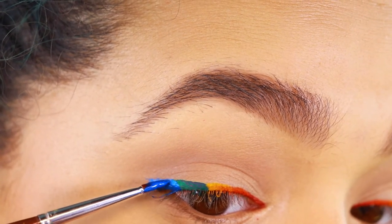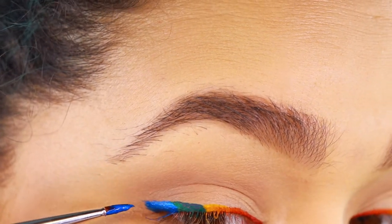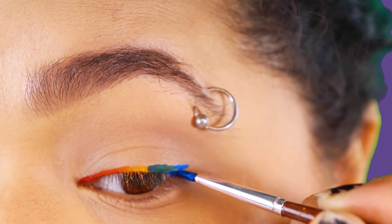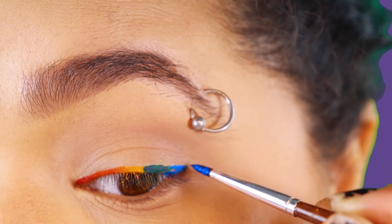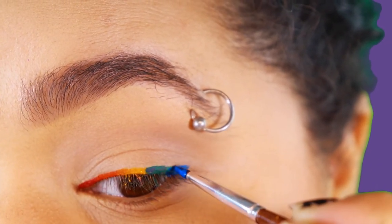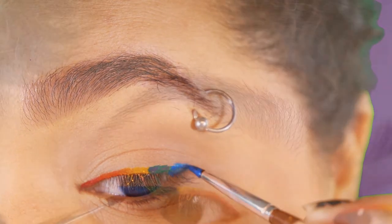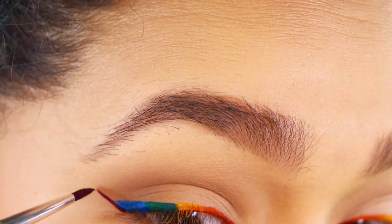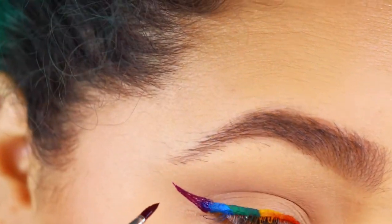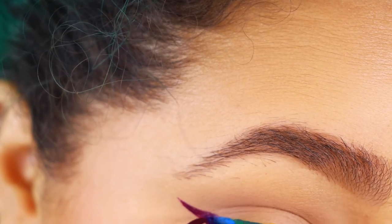Just make sure that you blend all the colors in, and if they're starting to dry out a little bit too much, you can always take a little bit more of the original color that you were blending in and just kind of reactivate the color a little bit more by getting it wet with whatever mixing medium you use.